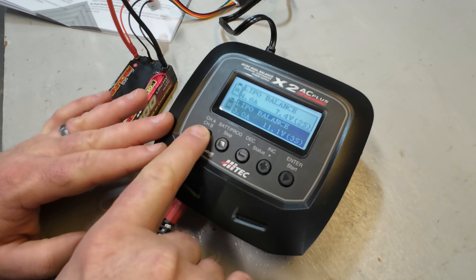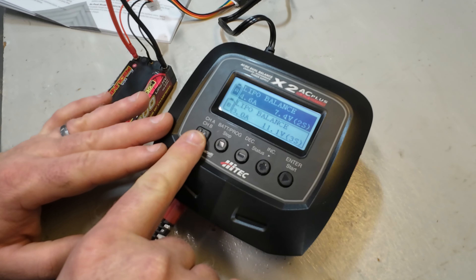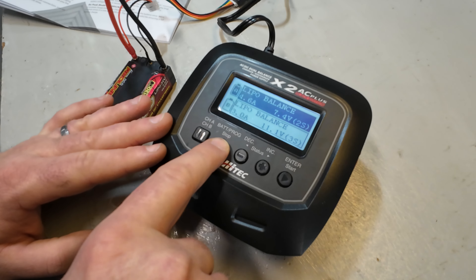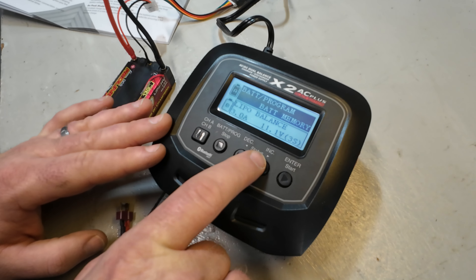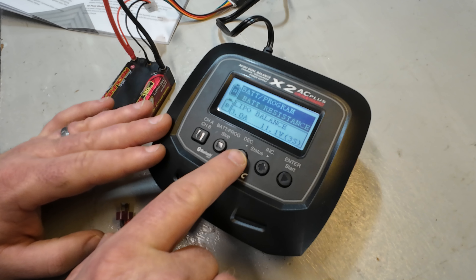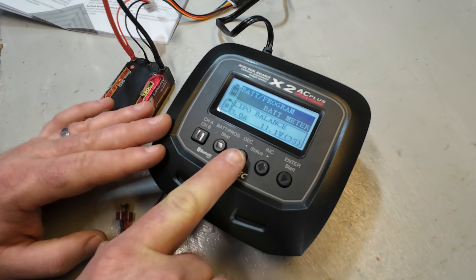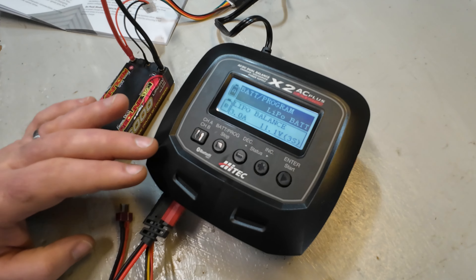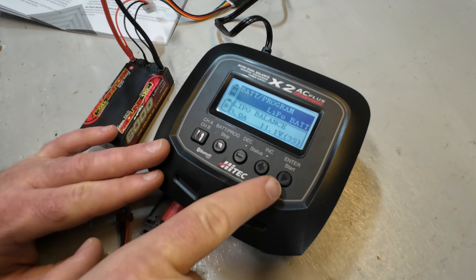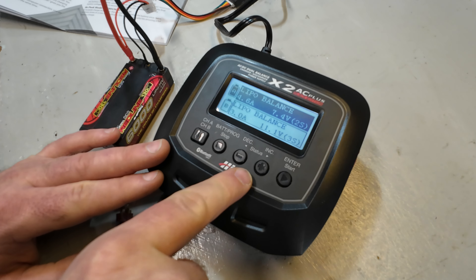You can switch between the two channels here. We have LiPo on balance selected. Looking into the charger's menu, you can do battery memories, battery internal resistance, battery voltage meter, lead acid, nickel cadmium, nickel metal hydride, lithium high volt, lithium ion, lithium iron phosphate, and lithium polymer - you can see all the different battery types right there.